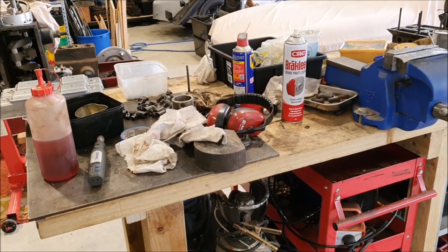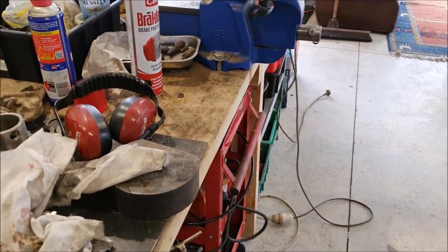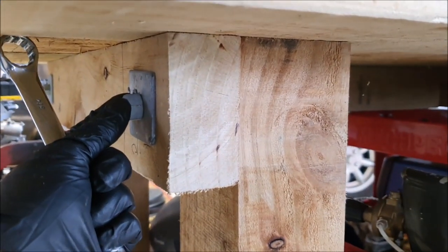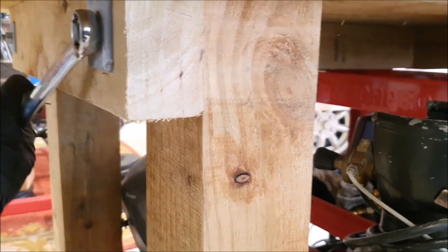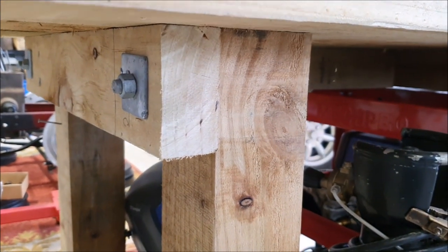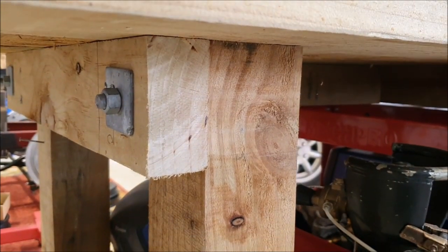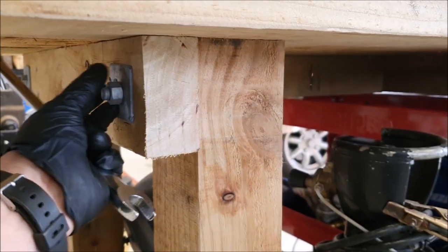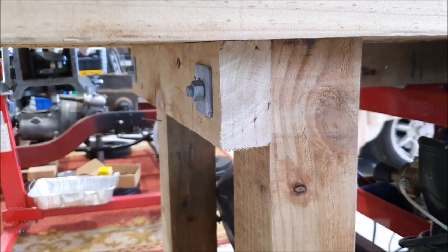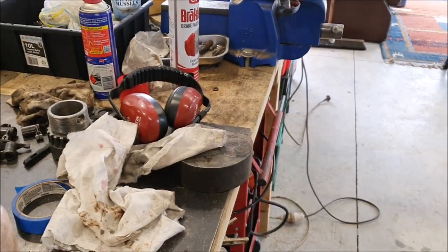It's a bit of a mess at the moment — I'm in the middle of cleaning up and getting some space back. One thing I've noticed over the last few days is my workbench has been getting wobbly, so I checked the coach bolts holding it together and they're all loose. I think it's because when I built this bench all I could get was rough-sawn timber that was a little bit wet, and the wood has been shrinking as it dries. I'm going around tightening everything up now and that's making it a lot better.